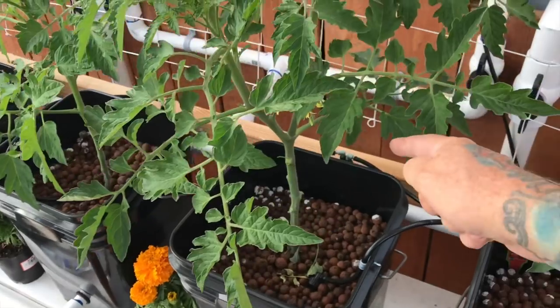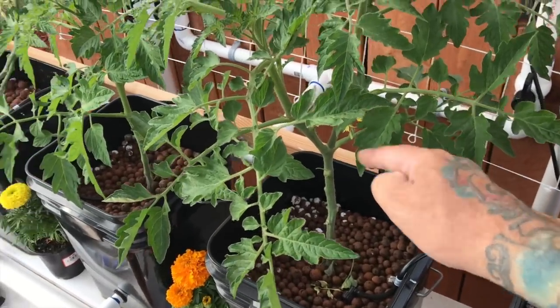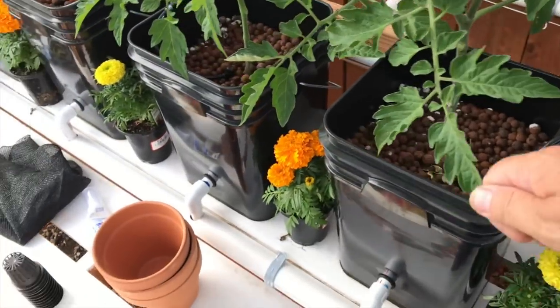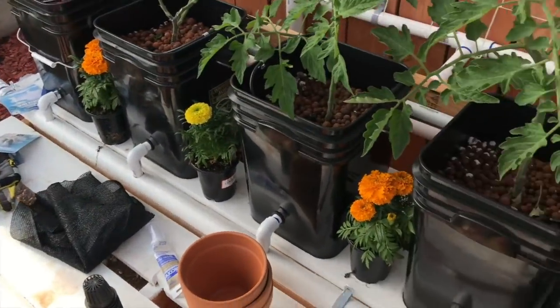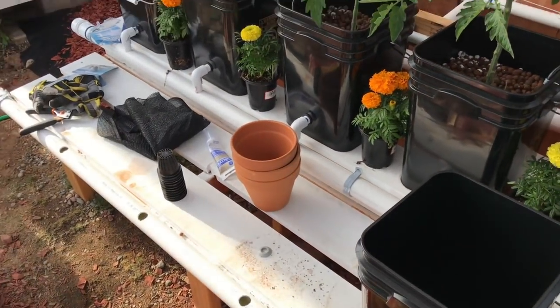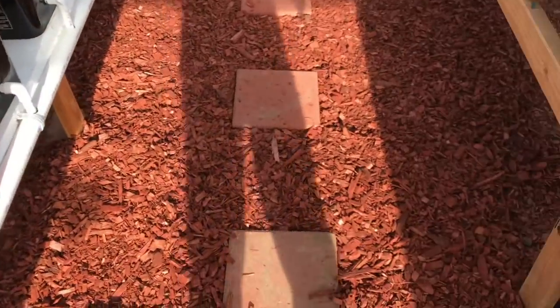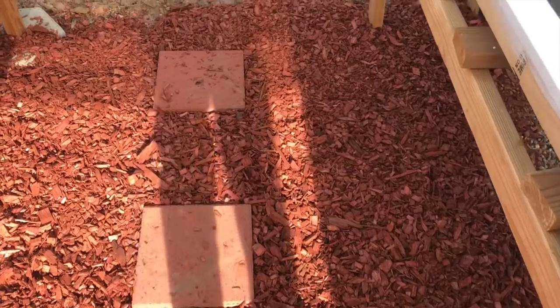I have these clipped but I'm probably gonna put a little hose - change one or two of these out to a three or four outlet - so I can have a little hose to water these from the system every once in a while. You can see more red stuff on the ground - that's what I've been doing a lot of.